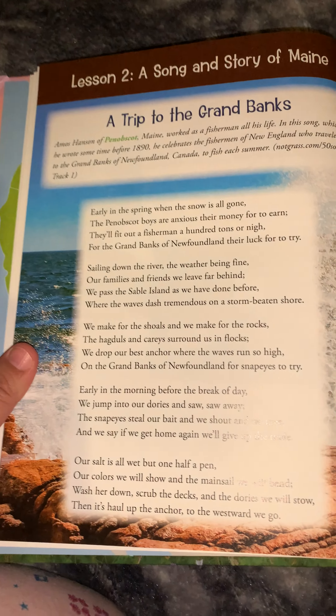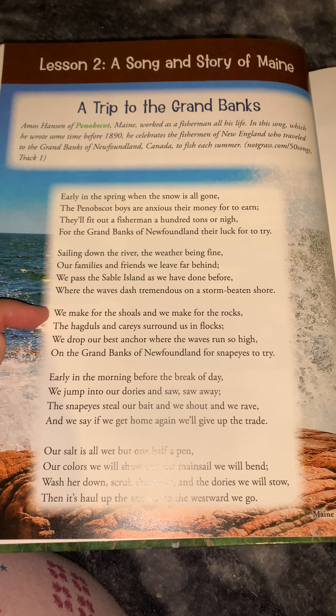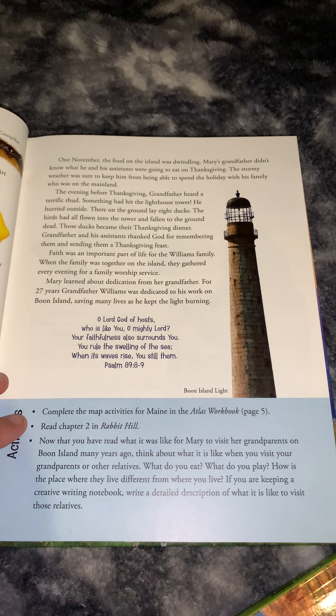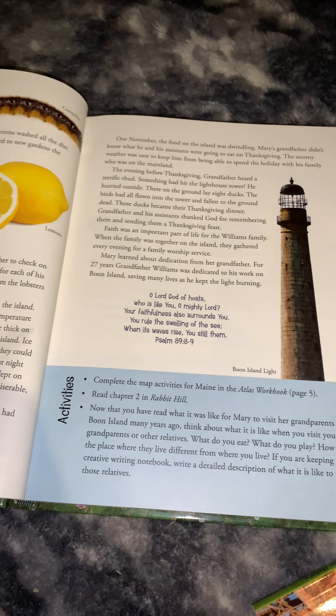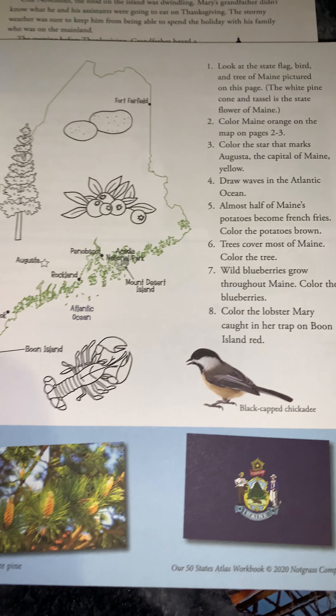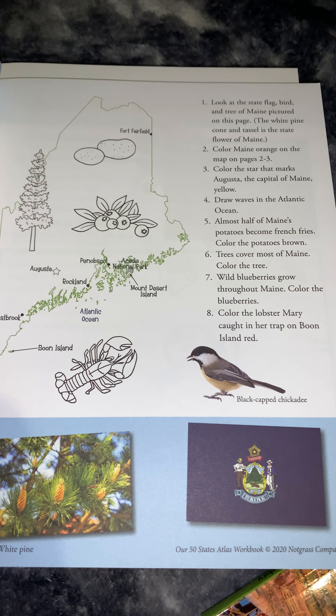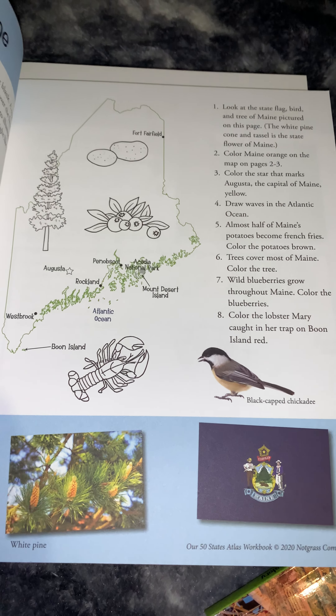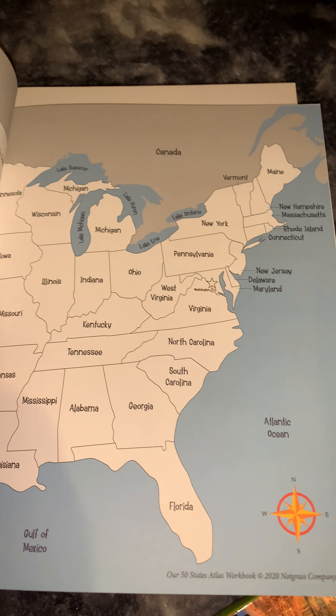For the second lesson, also on Maine, we're going to have a song — it tells you at the beginning how to download and access it. Then it tells a story about a girl named Mary whose grandparents live on an island, how she visits them, and different things she sees and discovers during her trip. We end with a Bible verse, and then they want us to complete the map activities for Maine in the Atlas workbook on page 5. It says to look at the state flag, the bird, and the tree of Maine. The white pine cone and tassel is the state flower of Maine. Then it says to color Maine orange on the map on pages 2 to 3.